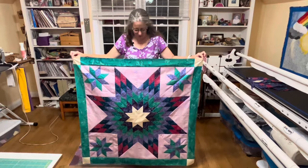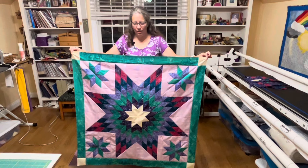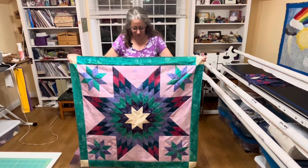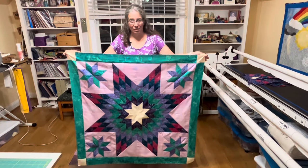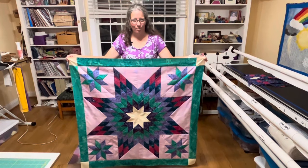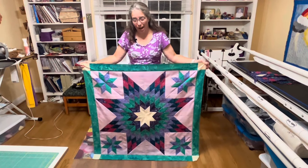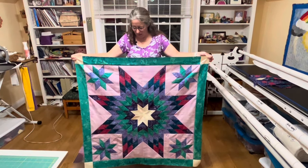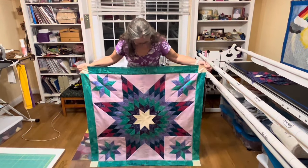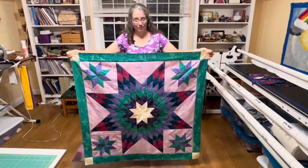Once you get your border sewn on, you can do your little happy dance because the center of our quilt is together. Check it to make sure it's 44 and a half inches, because we need it to fit with all our other pieces coming in November. If you're making the Marvelous Mystery Quilt, I can't wait to see pictures on Facebook in our private group. If you're interested in a Lone Star pattern, I have one in my Etsy shop — I'll put a link below. Thanks!